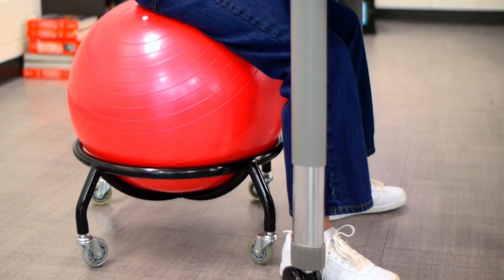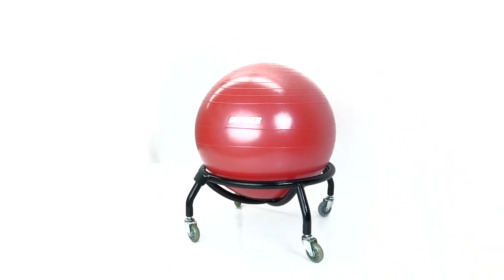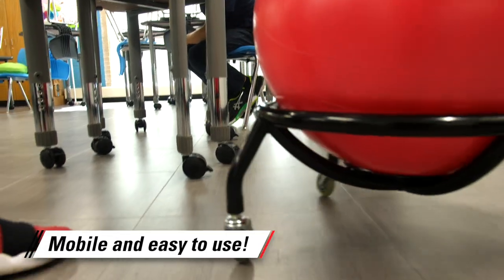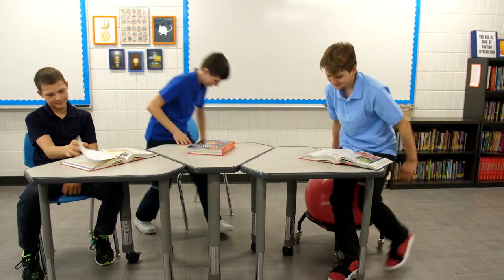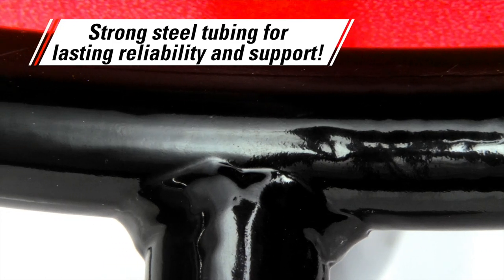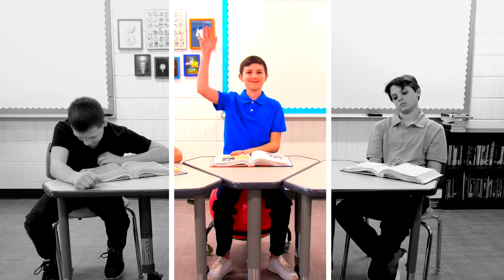Improve posture with full mobility for a major plus. Gopher's Mobile Plus Stability Ball Chair is a unique stability ball chair that moves around the classroom with the student, thanks to the quiet, smooth rolling casters — perfect for breakout sessions and group activities. Strong steel tubing ensures lasting reliability and support, while the backless design encourages proper posture and increased blood flow.